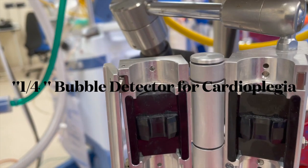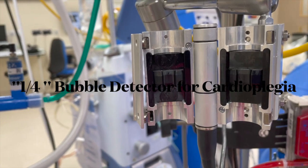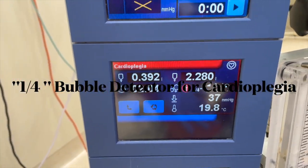Another location is on the cardioplegia line, which would stop air from entering into the cardioplegia system and reaching the heart directly. The ideal safety approach would be to have multiple bubble detectors.